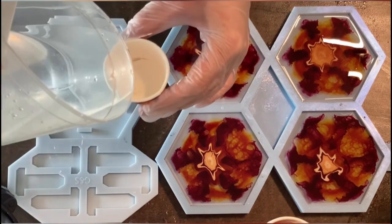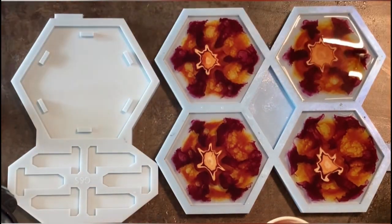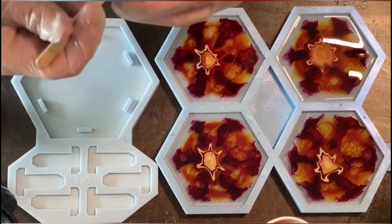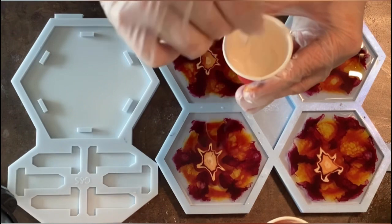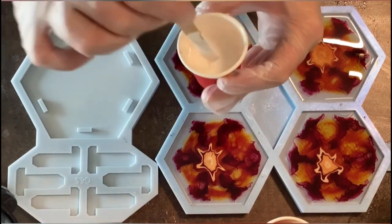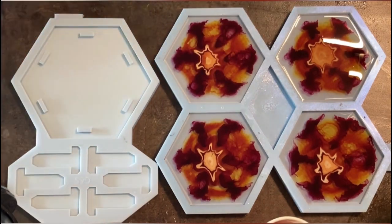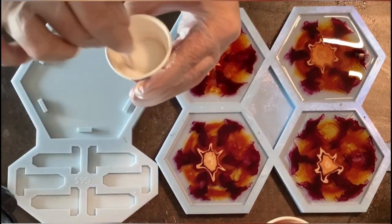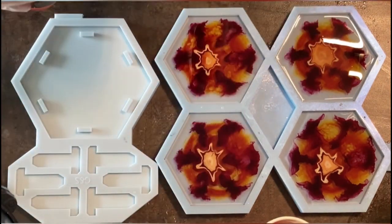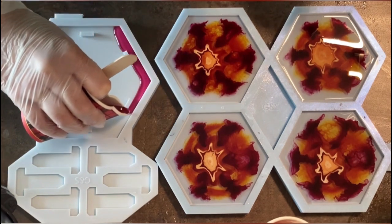Now I need to mix my white, so I'm getting my little cup ready with just a little bit of resin. I stir the white and wipe my stick at the edges — whatever's on the stick I stir into my resin so it stays a little transparent but not too opaque. Now I'm starting pouring with the sangria color at the outer edges.